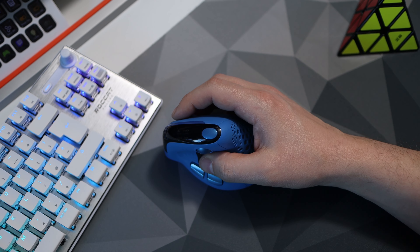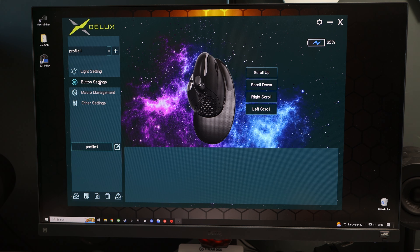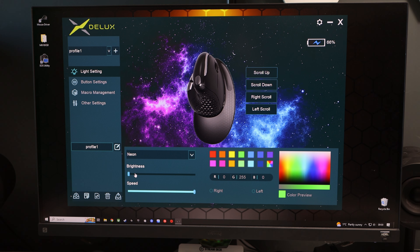There is software you can use to customise the mouse. It's a bit rough around the edges but it does work — you can change all the buttons, change the RGB colours and patterns, change the 5 DPI settings, and the USB report rate. Overall it does the job, and even though it looks like it was made in Adobe Paint, it has more functions than a lot of other software I've used, which is a huge plus.